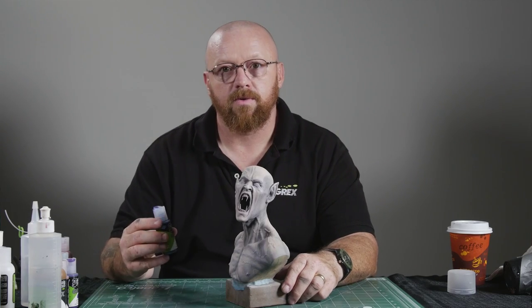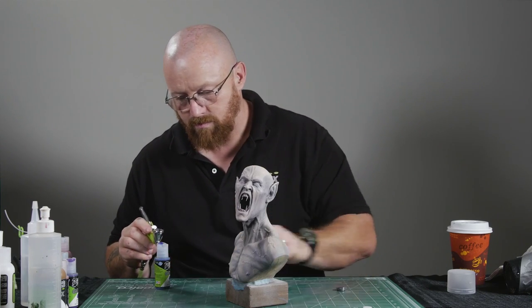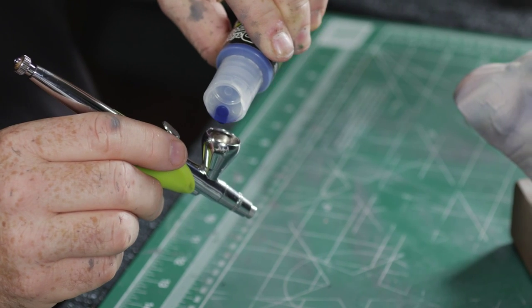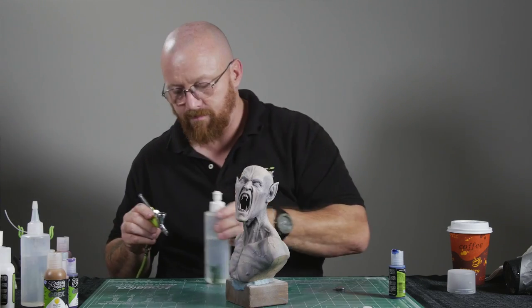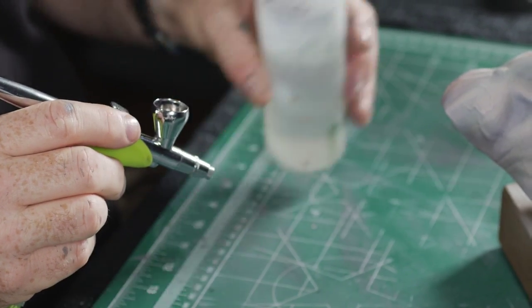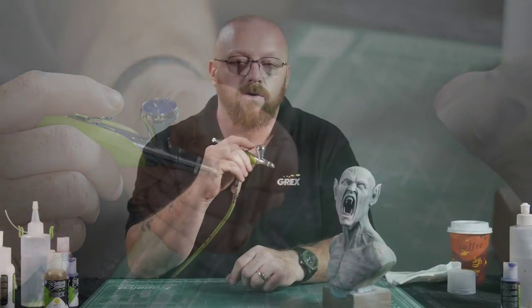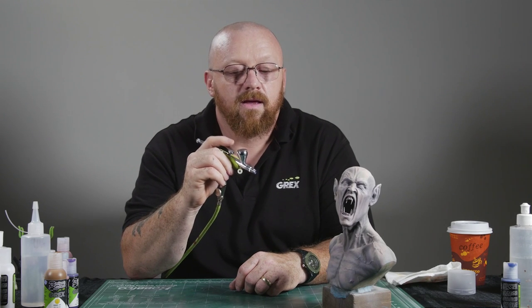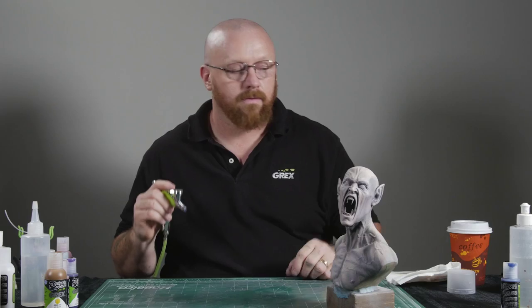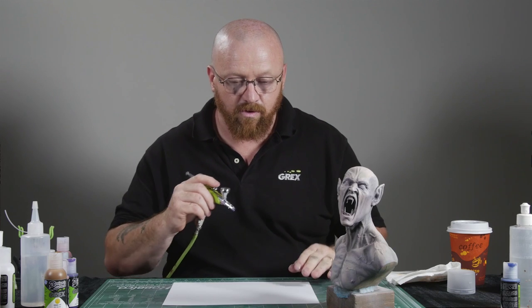We're just going to add some blue to the airbrush, along with some water just to thin it down. A little back flush to mix it up. To achieve the spatter effect, you need to turn down your air pressure to 3-5 psi, and the pattern depends on the trigger pull. When you think you have everything set up, the pattern should resemble this.